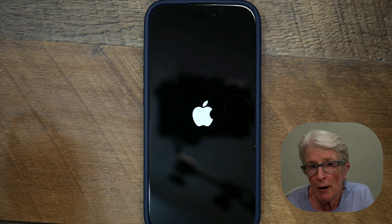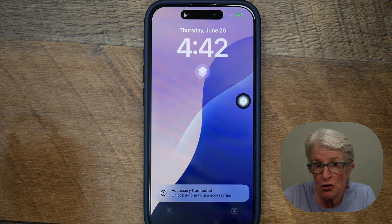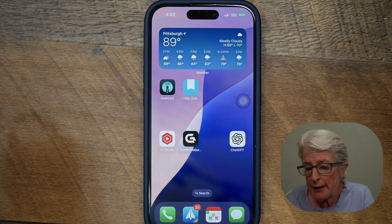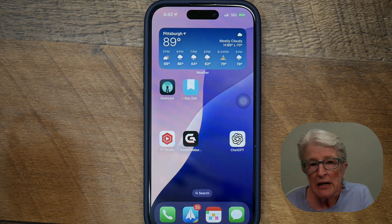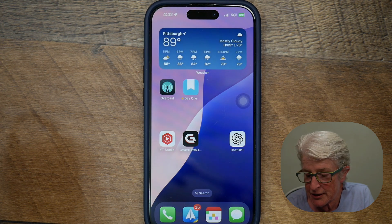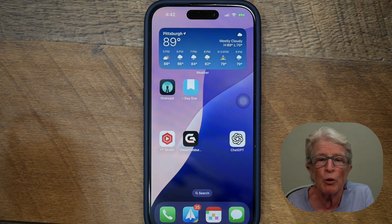Once the phone boots up, you're going to want to enter your passcode to open the phone, because Face ID on a reboot like this won't work. So here we are on the lock screen — I'm going to swipe up and enter my passcode, and I'm back in to the iPhone. Hopefully this fixes your issue. Play around with it for a little while to see if it does. One thing I want to note is that by doing this force restart, you don't lose any of your apps, photos, or contacts. It just helps your iPhone wake up again.